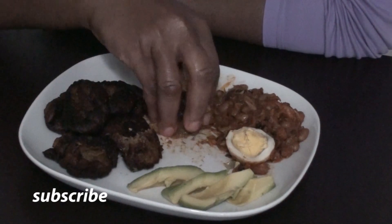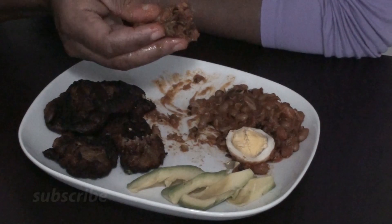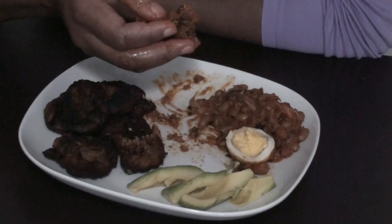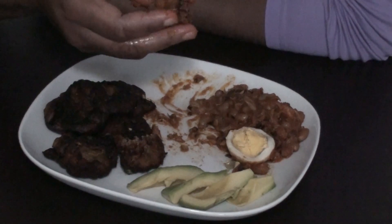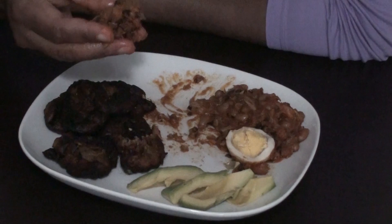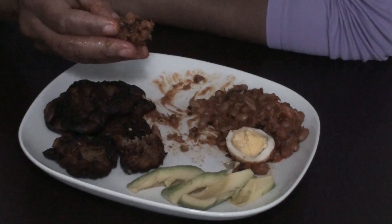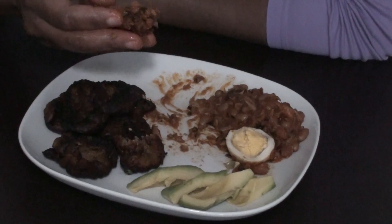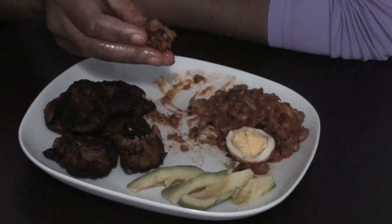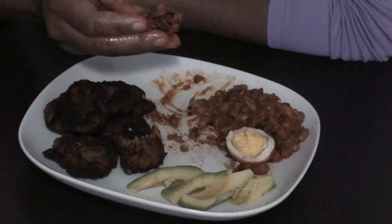And on this note, I want to say thank you for keeping up with me today. I hope you enjoyed this and it gives you appetite to make your own. So if you need a recipe, I have it on my channel — you can check it out — how to make akakro. And you will enjoy it. And also the bean stew, I have a recipe and a video on that.